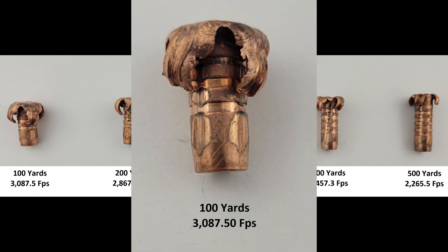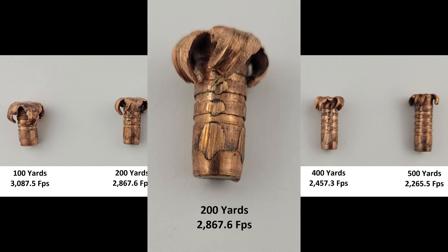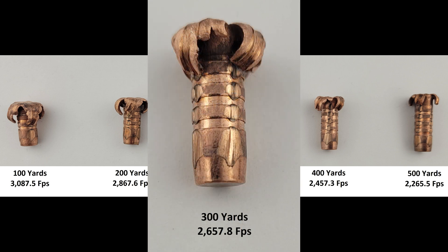At the 100 yard mark, the projectile was still moving at over 3,000 feet per second and expanded just beautifully, exactly how we'd expect a TTSX to perform. At 200, we still get very even expansion on all sides, with the petals ending at around the second relief groove. 300 is where we see a marked reduction in how far down the shank the petals expanded, but the estimated impact velocity is fairly common and still well wide enough to get the job done on most game.